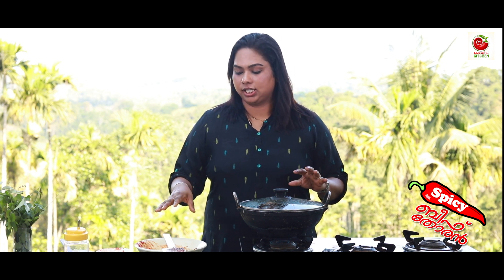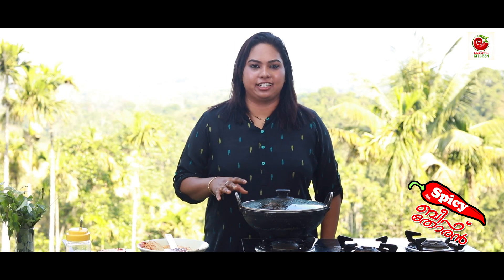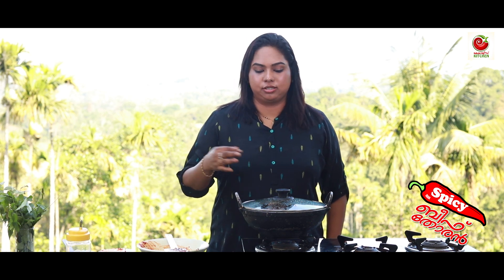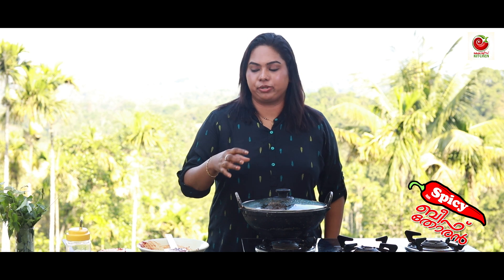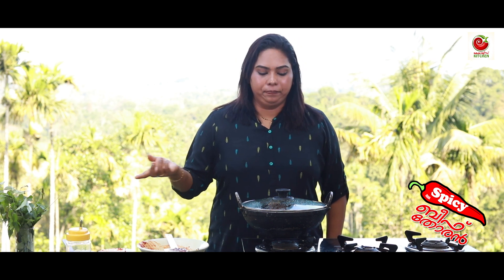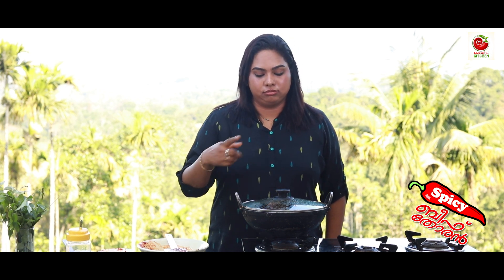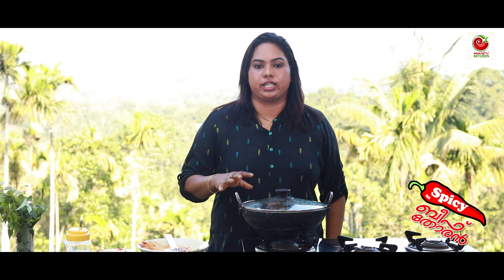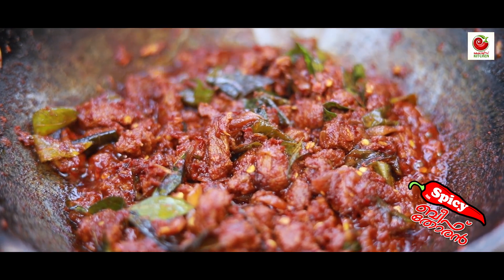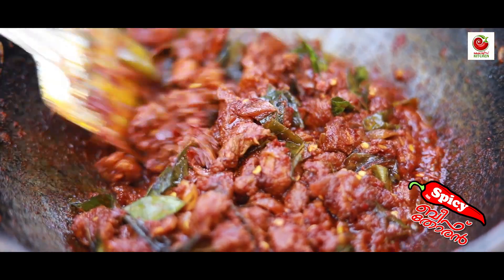Add and mix it well. We are ready to put it on top of the rice.